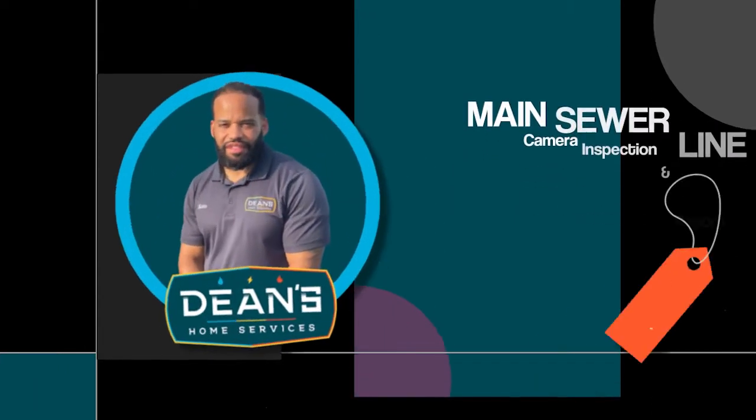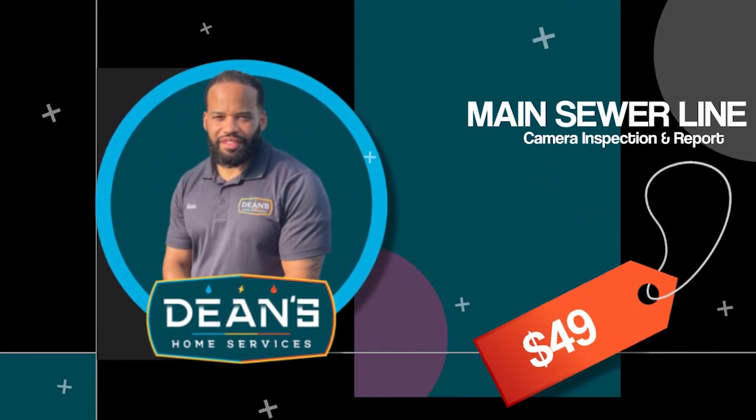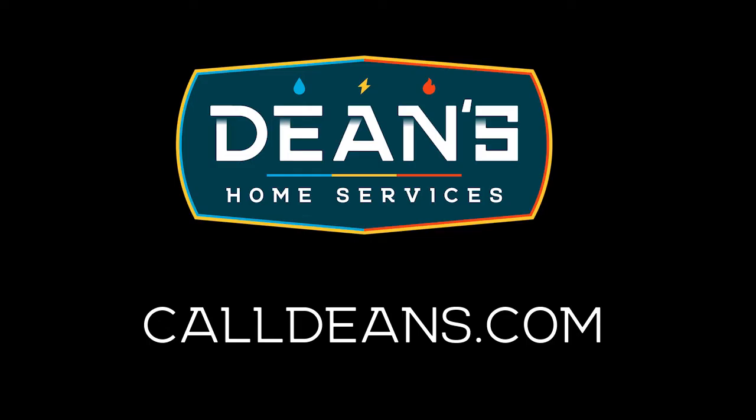Let Dean's check your home's main line. Take advantage of our $49 mainline camera evaluation with camera inspection. Get scheduled now at calldeans.com.